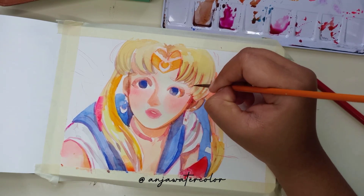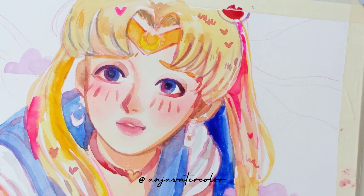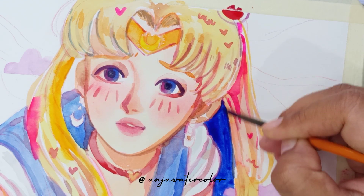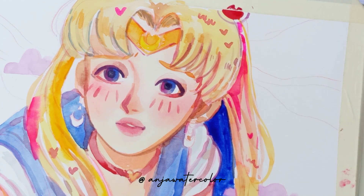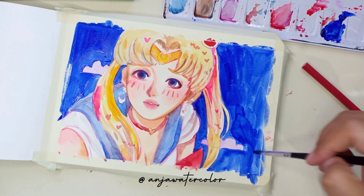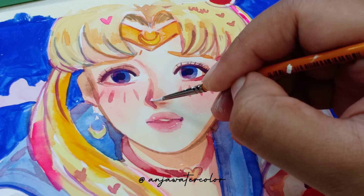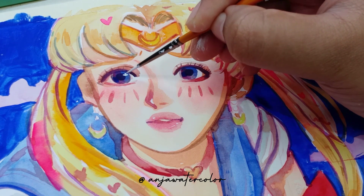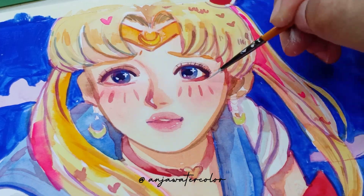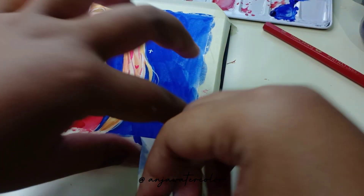Balik ke lukisannya ya. Sekarang aku sudah menyelesaikan beberapa detail, rambut, dan segala macamnya. Ini aku mulai kerjakan background ya. Khusus lukisan cat air, aku biasanya suka mewarnai objeknya terlebih dahulu, baru aku mulai mewarnai background paling terakhir. Menurutku lebih nyamannya gitu. Karena ini watercolor, warna yang paling terang atau objek biasanya yang memang aku selesaikan dulu.